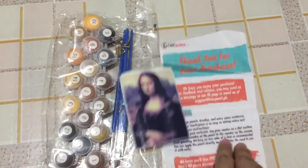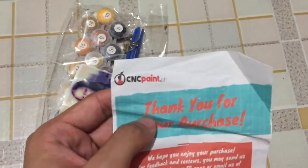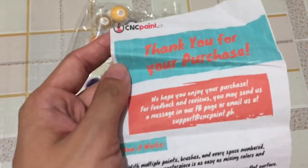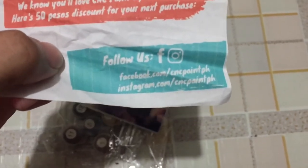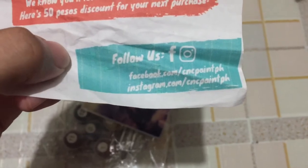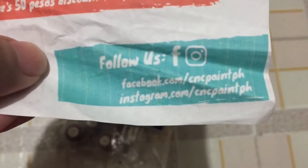Here is the package of the original Mona Lisa. Just thought you might be interested to see it. I bought this over a year ago. It's from cncpaint.ph. The current one that I will be working with is Art Alley PH. This is their website if you're interested — you can follow them on Facebook at facebook.com/cncpaintph and Instagram at instagram.com/cncpaintph. This is not sponsored; I just love their products very much.